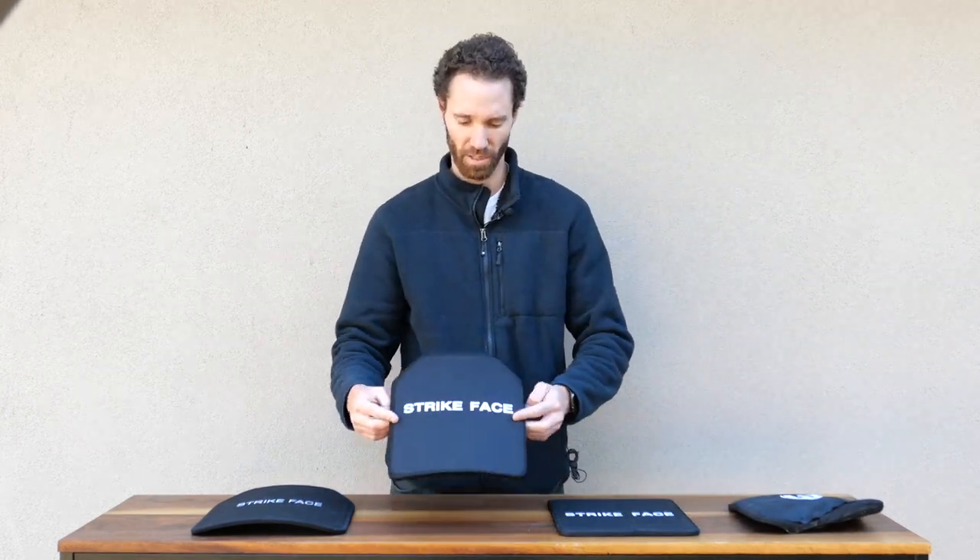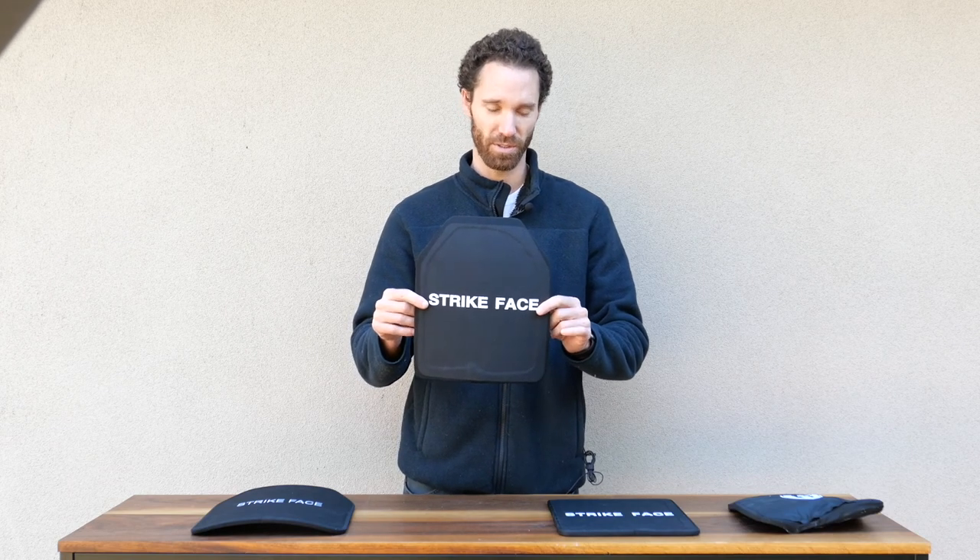So the ballistic result will be exactly the same as that plate. Next we have the multi-curve ballistic plate Level 3A. This plate is 1.2 pounds — the same weight as the flat backpack plate — and also the same dimension, 10 by 12.